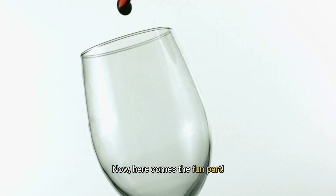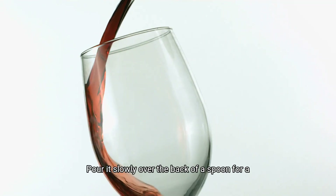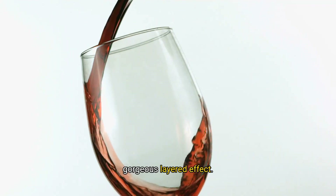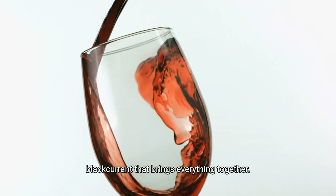Now, here comes the fun part. We're going to top off the drink with a half ounce of Chambord. Pour it slowly over the back of a spoon for a gorgeous layered effect. The Chambord adds a touch of sweet raspberry and black currant that brings everything together.